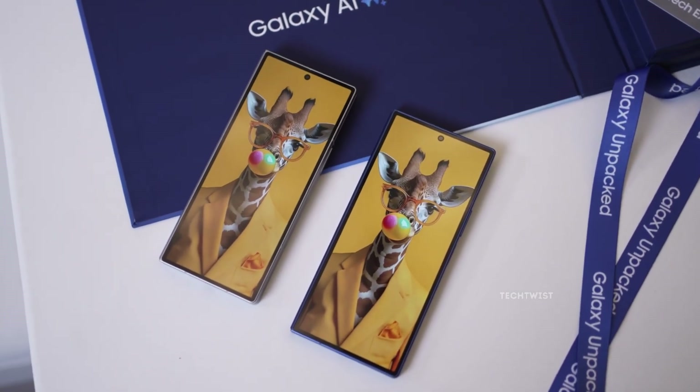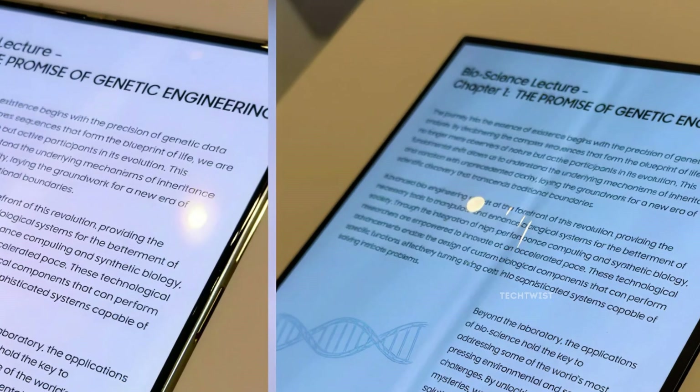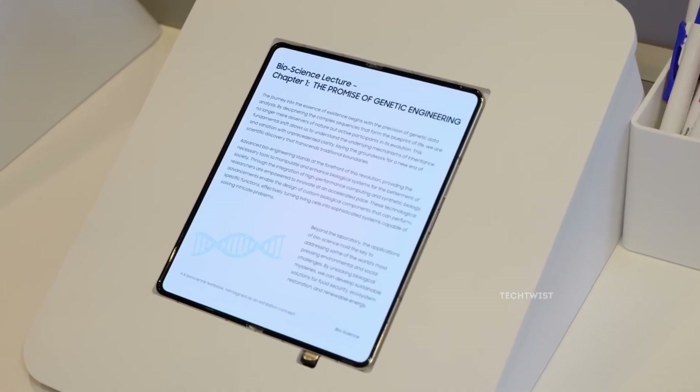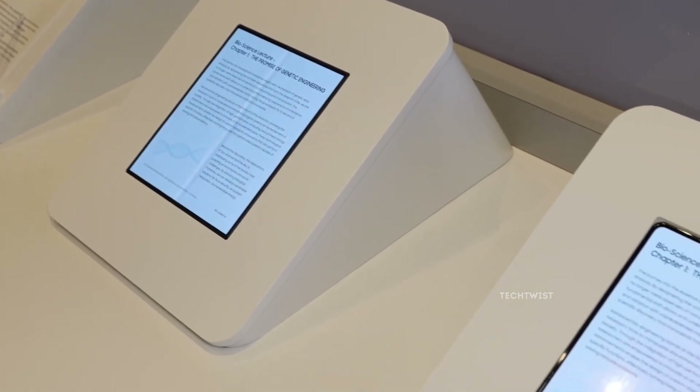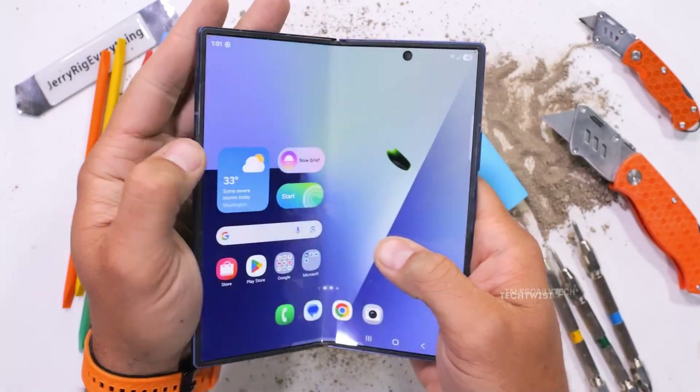Behind the magic is a laser-drilled metal display plate that spreads folding pressure evenly across the screen. This plate reportedly comes from South Korea's Fine M Tech and could also be used in Apple's foldable plans. If this panel makes it into the Galaxy Z Fold 8, one of the biggest complaints about foldables may finally disappear.